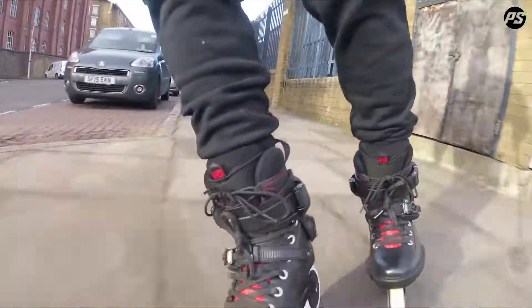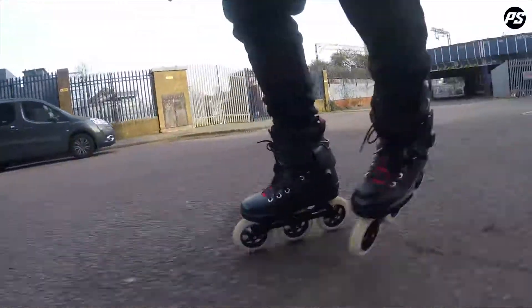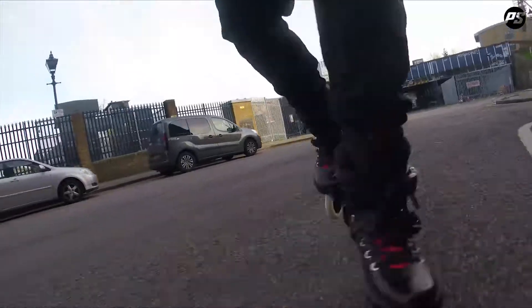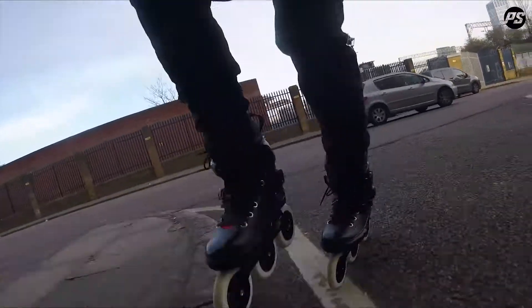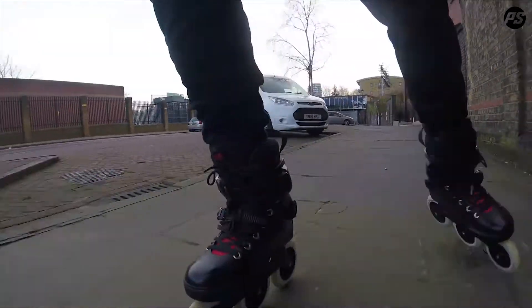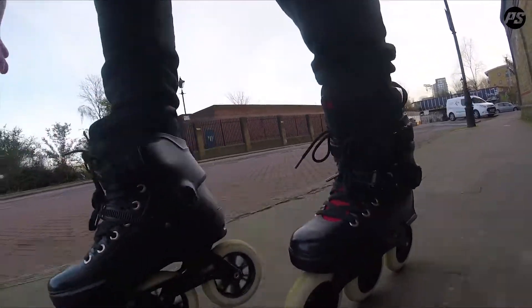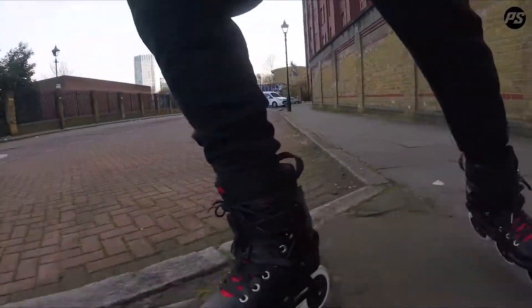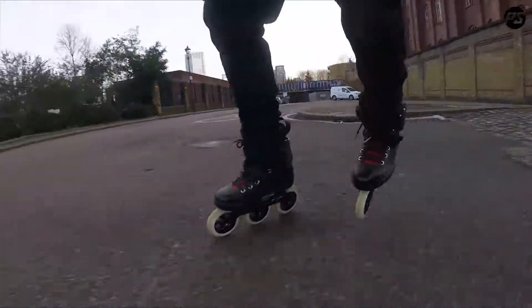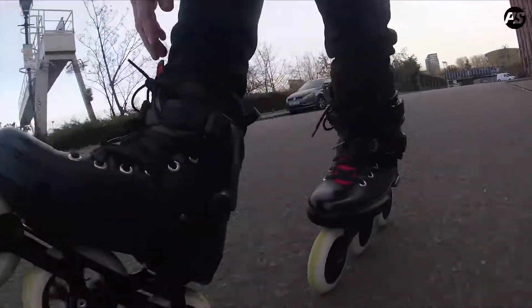At the same time it builds through into quite a pronounced Achilles padding, so my heel is very well locked in there. On the outside around the ankle there are some raised silicone bobbles, so when I try to lift my foot out, my heel is very well secured — both inside the Achilles of the liner and the liner inside the heel of the skate.